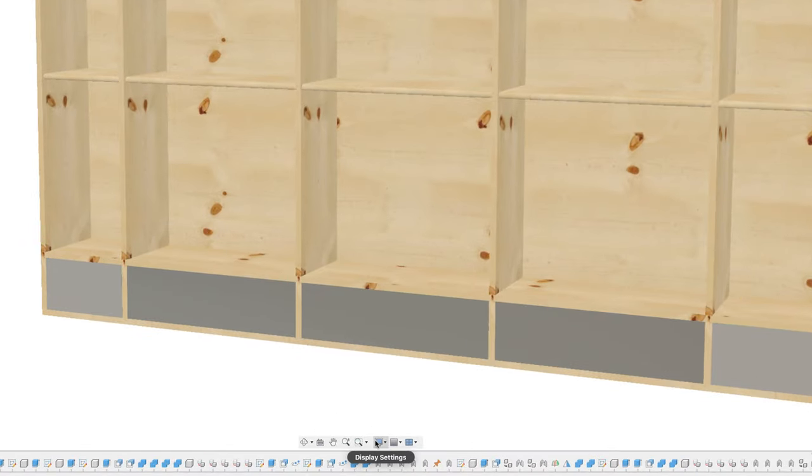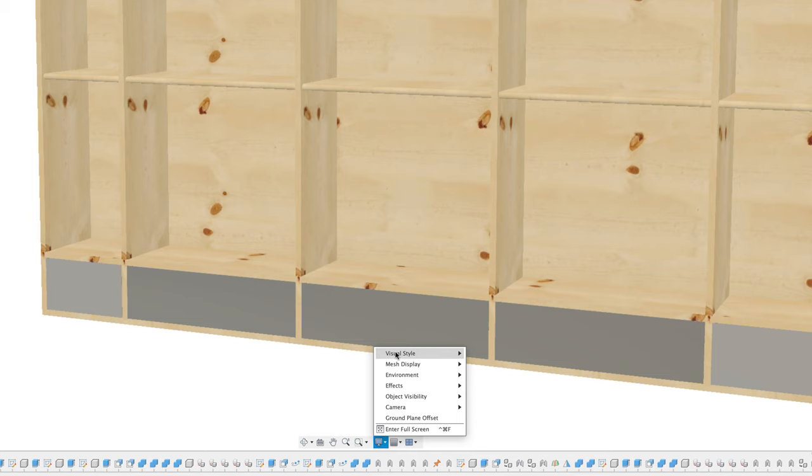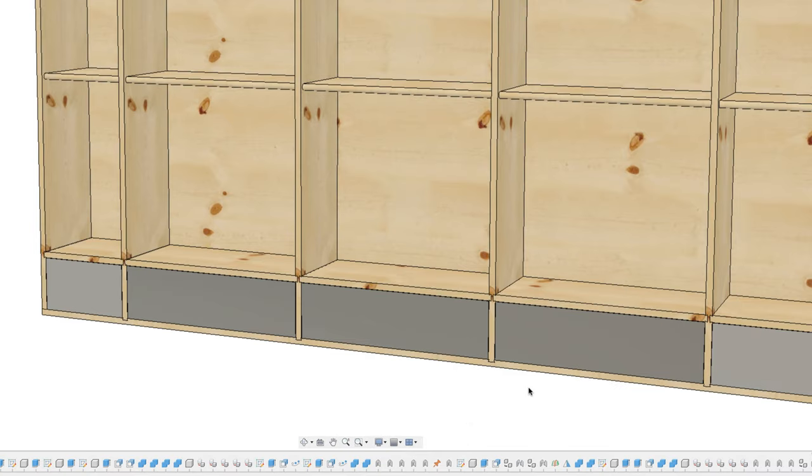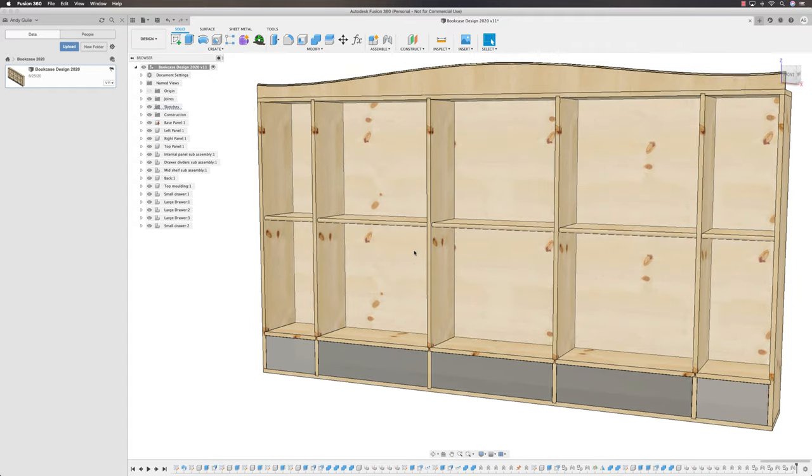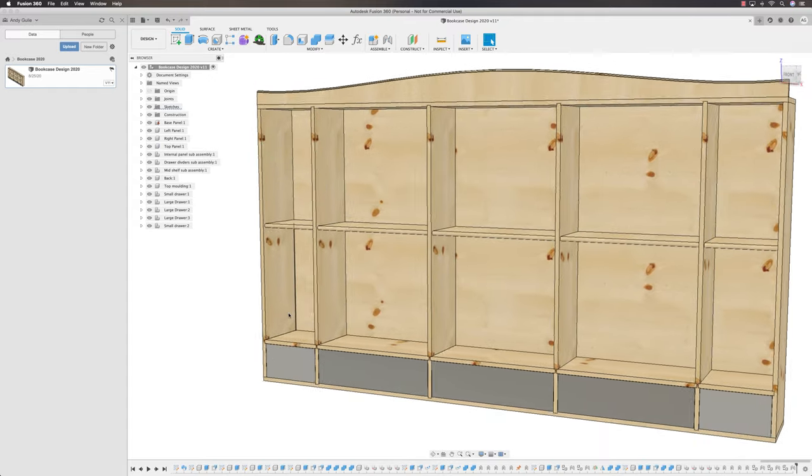I'm going to come down to the display settings at the bottom — that television icon — click on the black arrow, come to Visual Styles at the top, and select Shaded with Visible Edges Only. That puts a black border on each edge, making it easier to see what I'm doing.